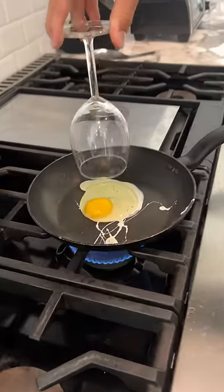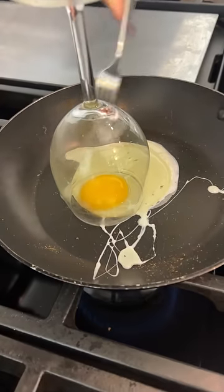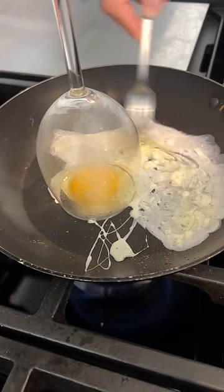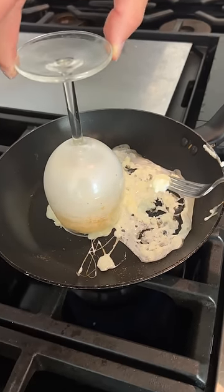Now we're gonna take our wine glass and we put it over our yolk. Now I just whisk up the rest of the egg. Come on, fluff up! Do something!